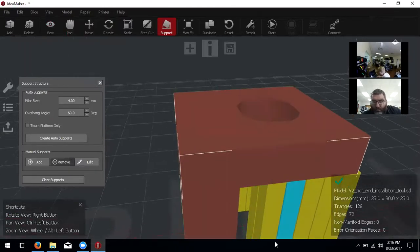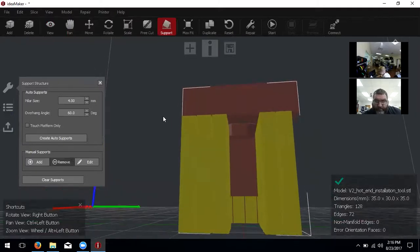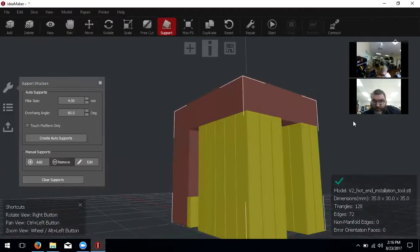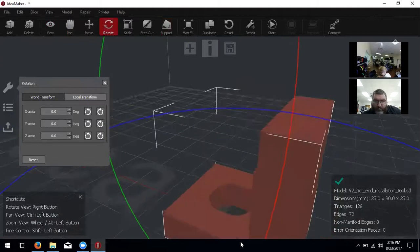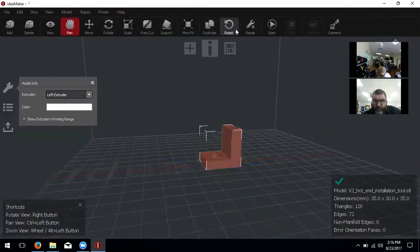This is a way to edit supports — if you don't want them in a certain area, you don't have to have them. This is something Cura doesn't have; you can't add and subtract supports in Cura, but this is an excellent feature. I'm going to clear all the supports, rotate it back to what it was, zoom out a little, and go back to pan. We can also duplicate, reset, and repair — repair fixes any section that's not a closed model so it prints correctly.